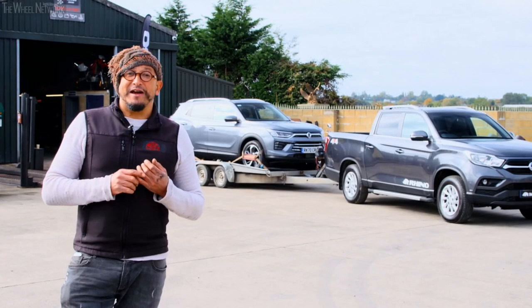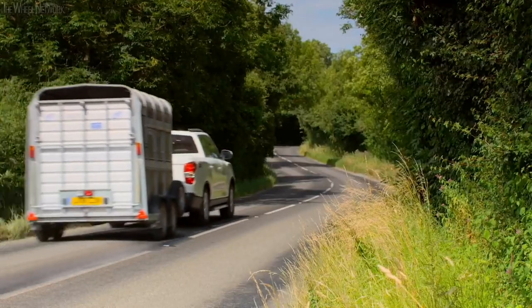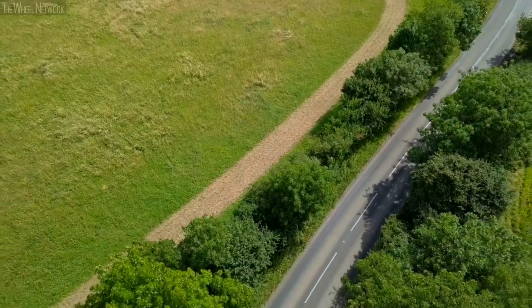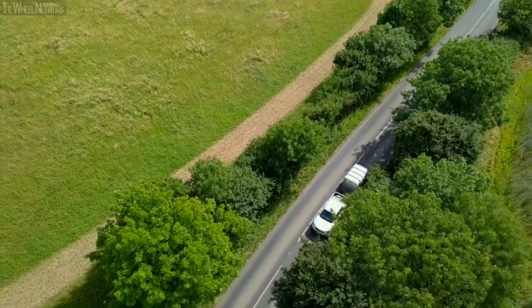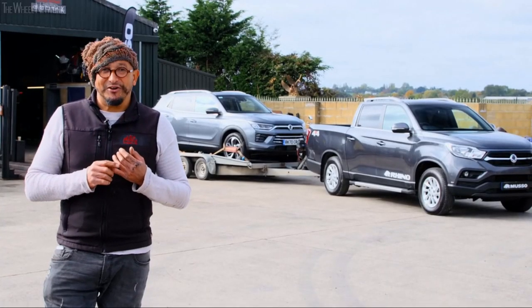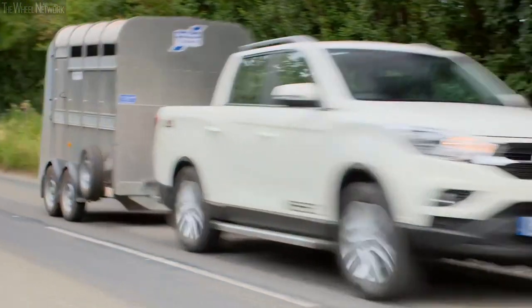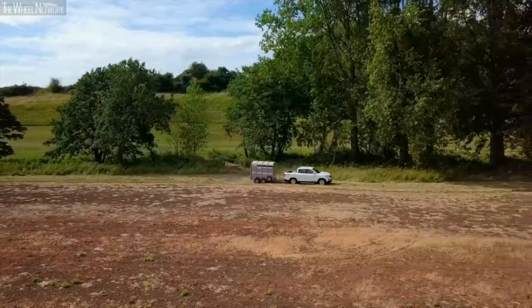SsangYong vehicles have long been renowned for their towing ability. With over 60 years of experience making 4x4 vehicles and with its roots in rugged military vehicles, the current range has the best towing ability ever, with the Rexton and Musso able to tow up to three and a half thousand kilograms to match the best in their respective classes.